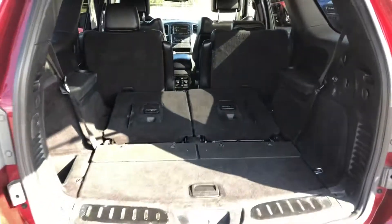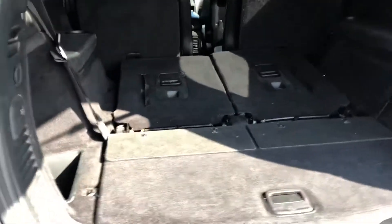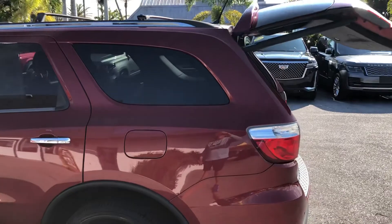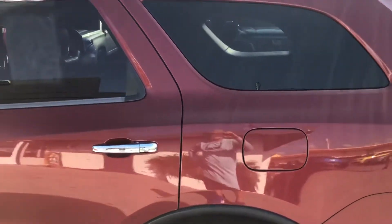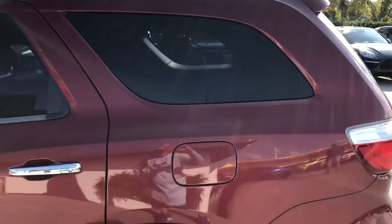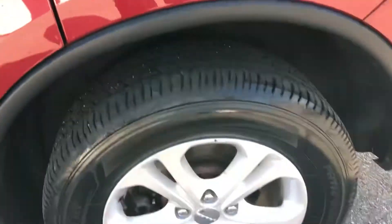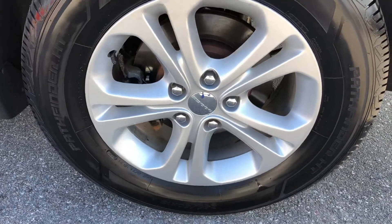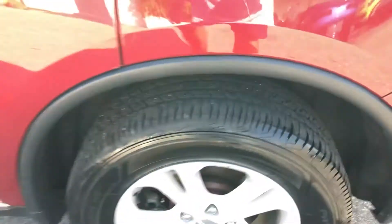There's additional storage with the seats down in the back — it is three rows. Moving to the driver's side rear quarter panel, there's a scratch right here and another one right here. Taking a look at the tire and wheel — not sure if that's paint on the wheel or not — at least 50% remaining on the tire.